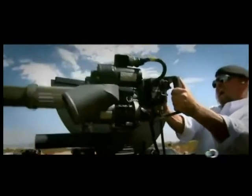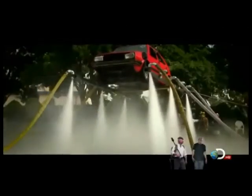Who are the Mythbusters? Adam Savage. 'I'm done with science for today.' And Jamie Hyneman. 'Way to go there, buddy.' Between them, more than 30 years of special effects experience.